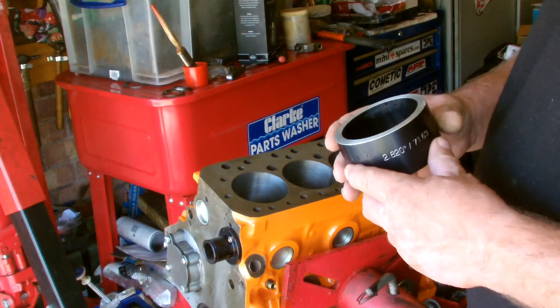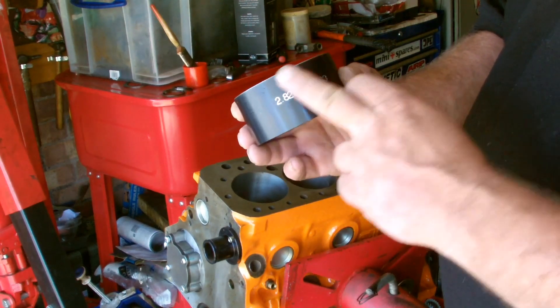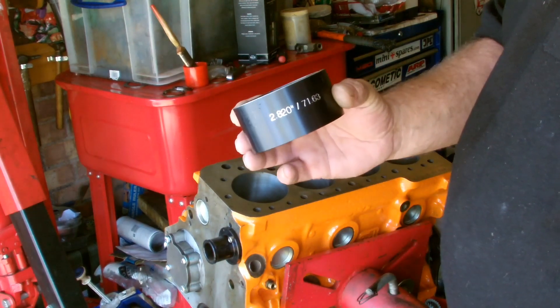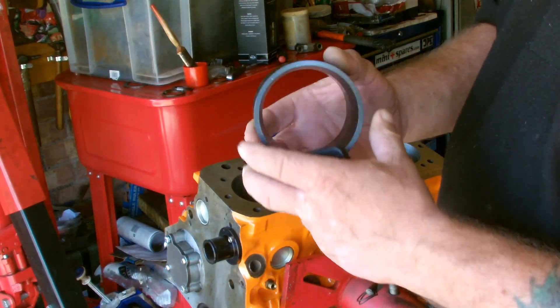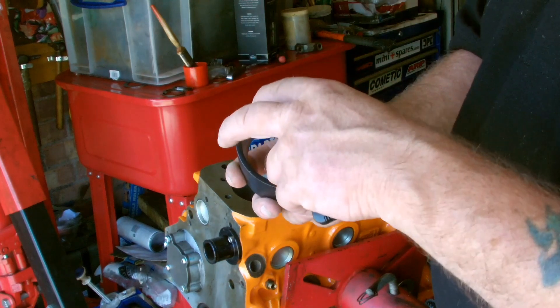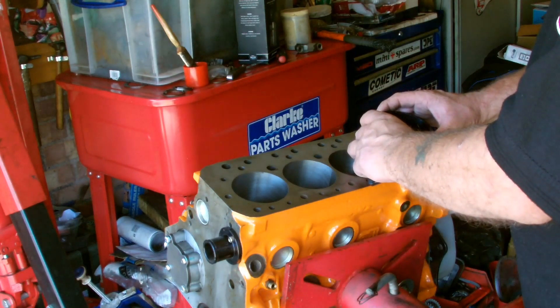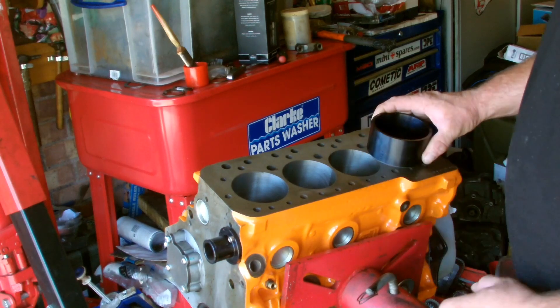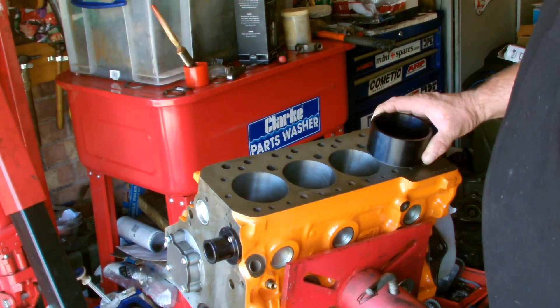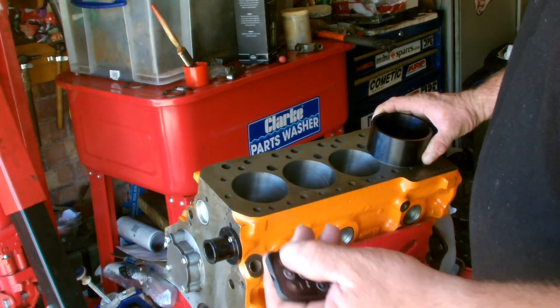Next I'll be installing the pistons into the block. I'll be using this tool which is an NED piston installation tool. Basically the idea of this is it's got a chamfer here, so you push the piston in and it compresses the rings. You put the piston into the bore and basically just push it in. It's a lot easier than using those clamp type compressors — a lot easier.